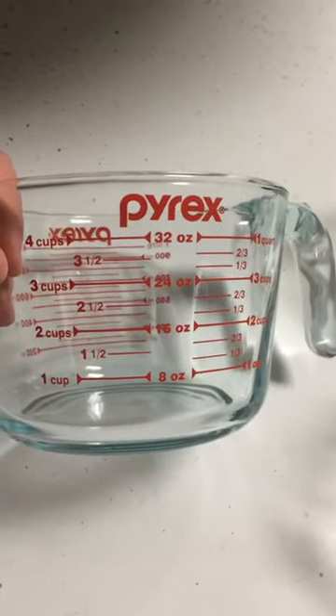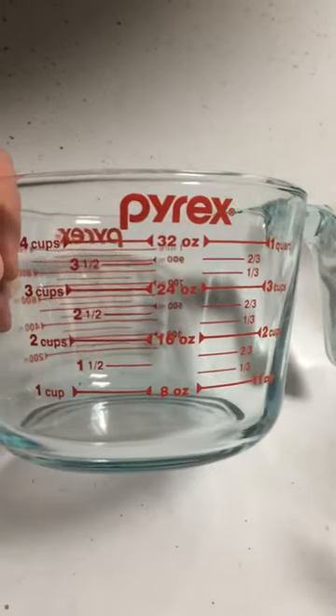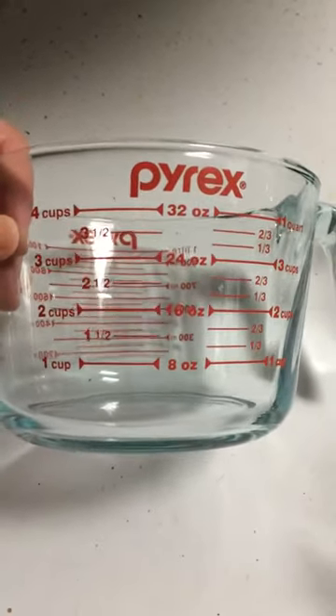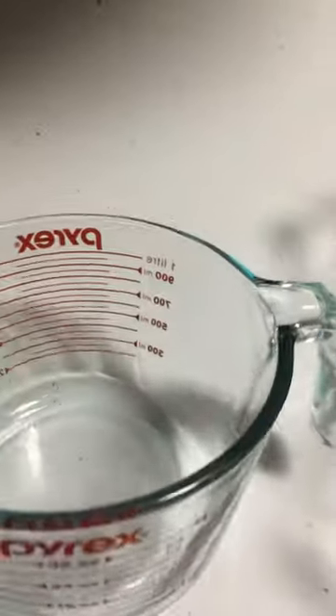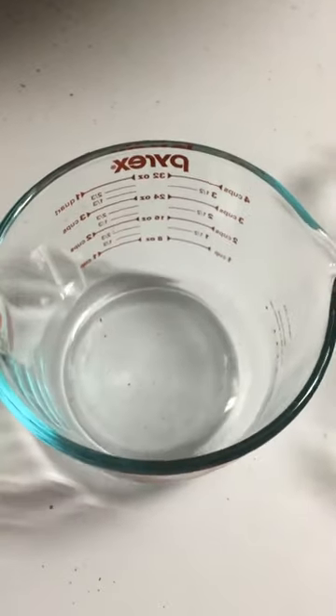Down here where I am in the south we have a lot of hummingbirds, so I actually make large amounts of bird feed. The four-cup measure comes really in handy for me. They're nice, sturdy glass measuring cups — very wide and very big.